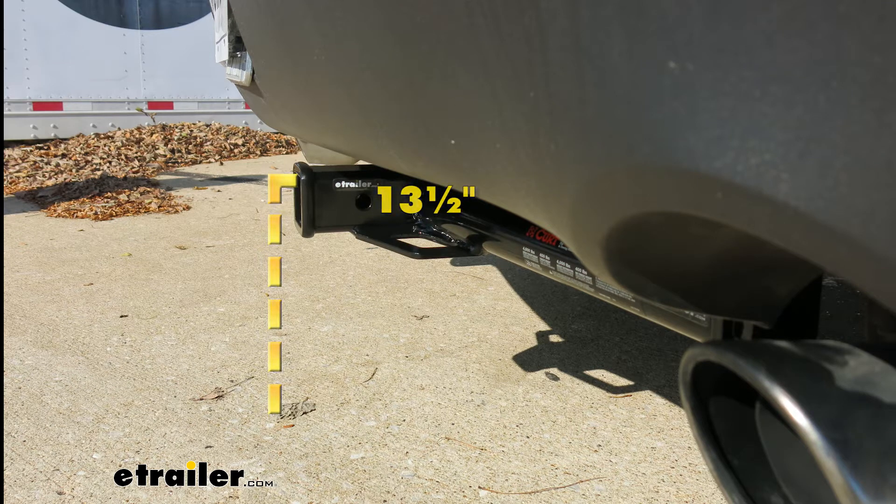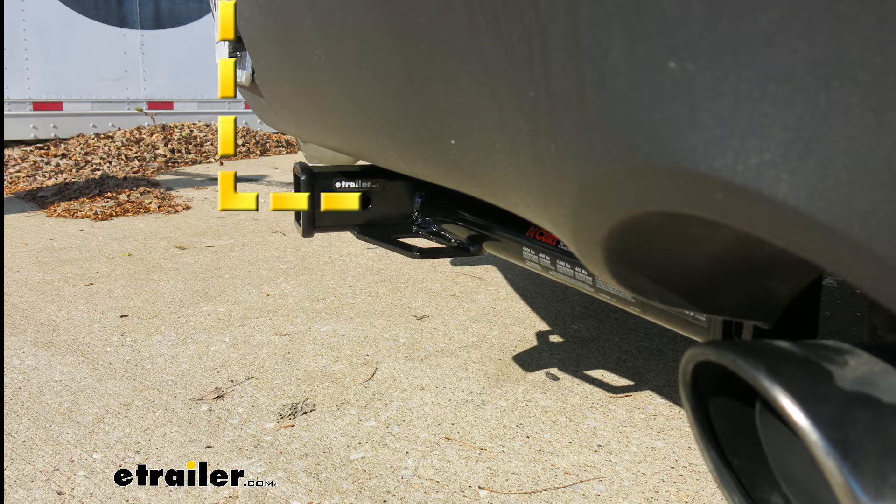That 13.5 inch measurement is going to be useful when we're picking out our ball mount. The next measurement we're going to take is from the center of the hitch pin hole to the outer edge of the bumper, and for that we're going to get around 7.5 inches. This is going to be helpful when choosing hitch mounted accessories such as cargo carriers and bike racks, so that we make sure we have clearance when they're folded up.